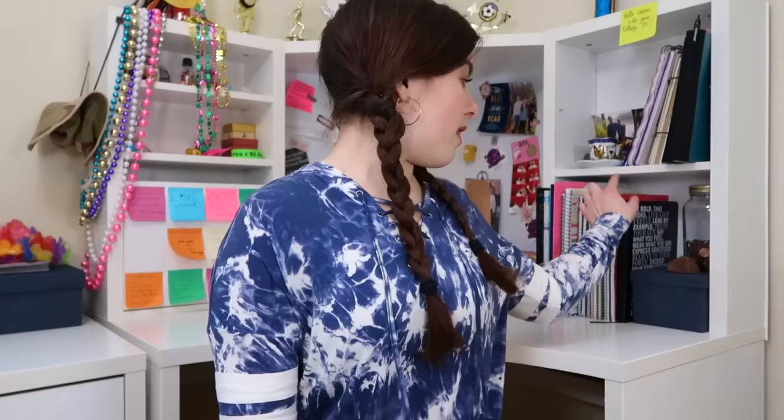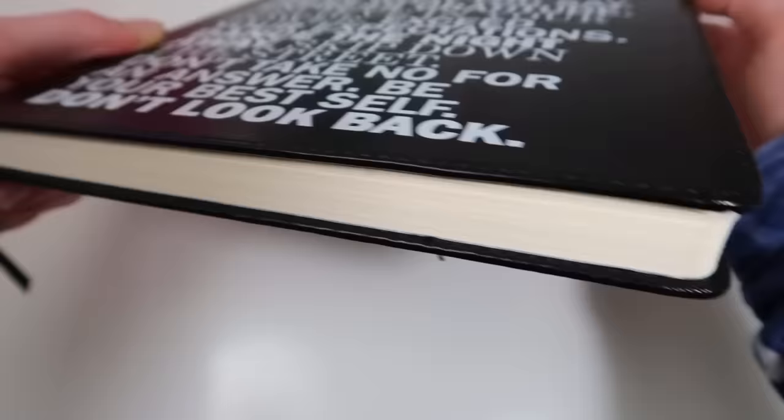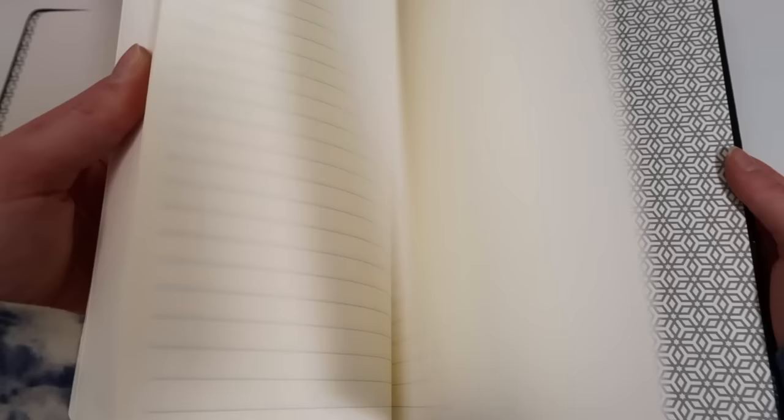This is the journal that I am currently using. It's this nice black leather journal, and I believe I got it from Target or Walmart — one of those, I can't remember. But I love the cover; it just has a bunch of inspirational quotes, and it's just a really sturdy journal.